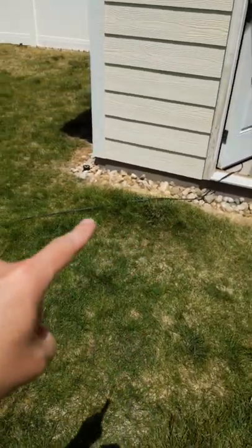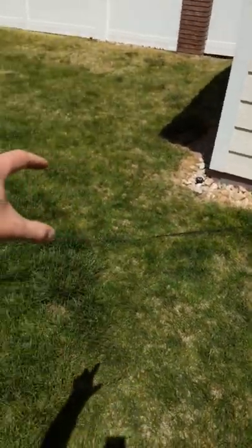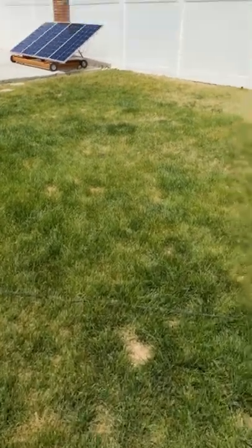I have it temporarily coming out through this 12-gauge wire, but I do have a piece of conduit that's through the foundation here. So I have to trench out a trench for the electrical to go into my house.